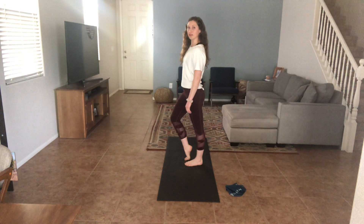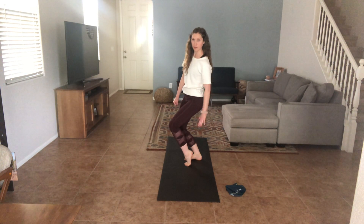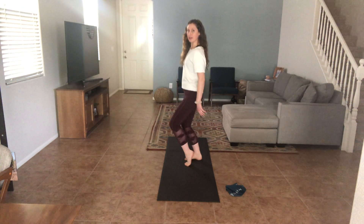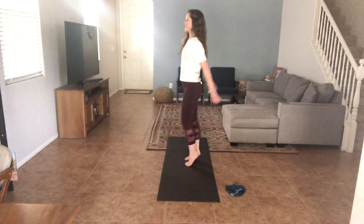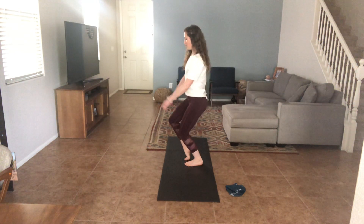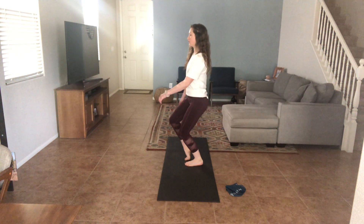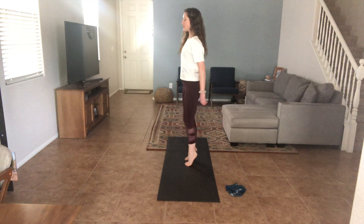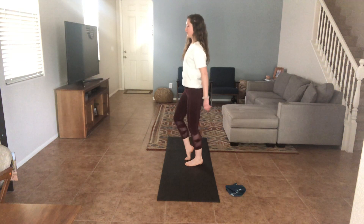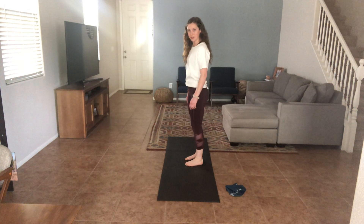Now we're just going to add a bend of the knees. So we bend at the bottom. Now I'm feeling a stretch at the bottom of the foot in one leg and towards the back of the ankle on the other leg. Last five, four, three, two and one. Alright, lowering both heels down, just shake it out.